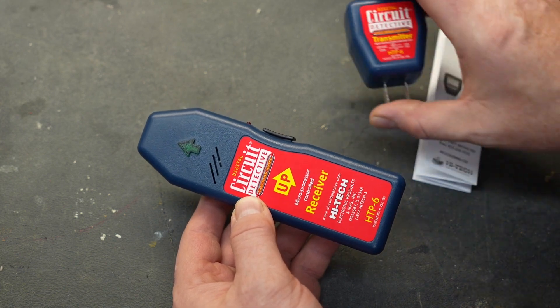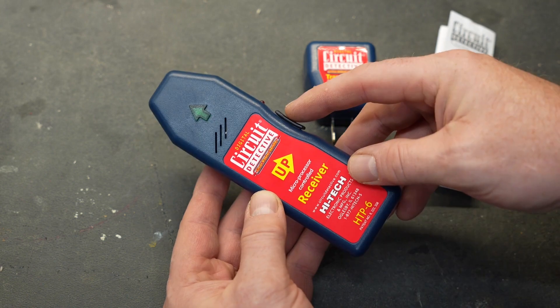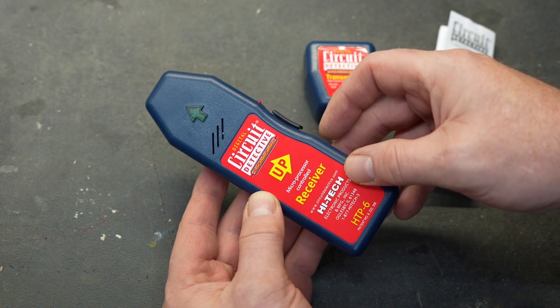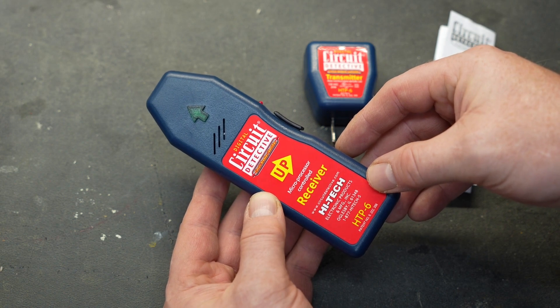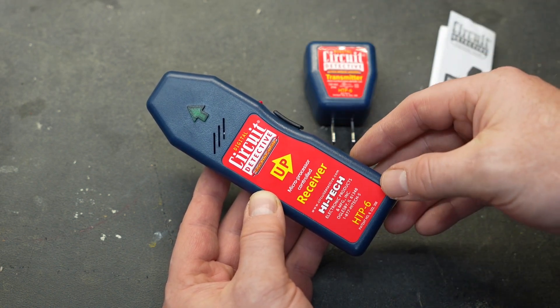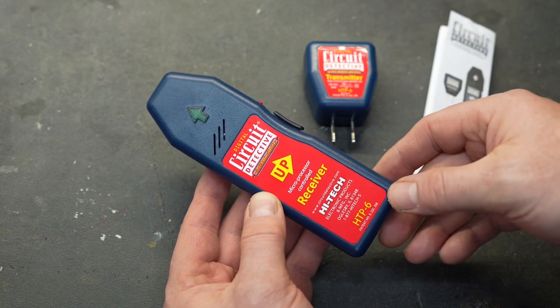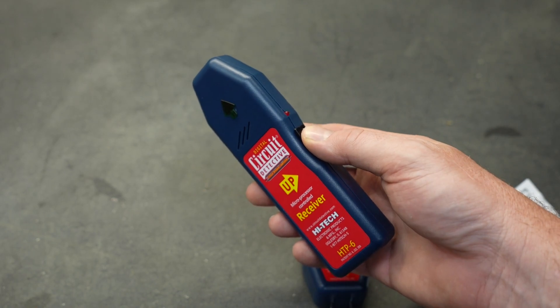Operation is really simple. You plug the transmitter into the outlet you're trying to find the breaker for. Using the receiver, press the button one time to turn the unit on. Scan all of the breakers in your panel one time — that calibrates the tool. Then go back and do it again, and wherever it beeps is the breaker tied to that outlet. When you're done, hold the button down until it turns off.